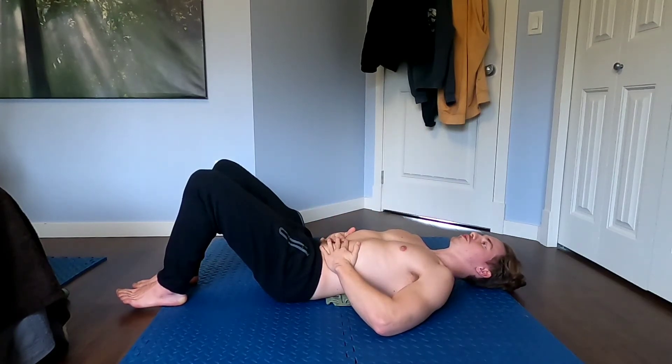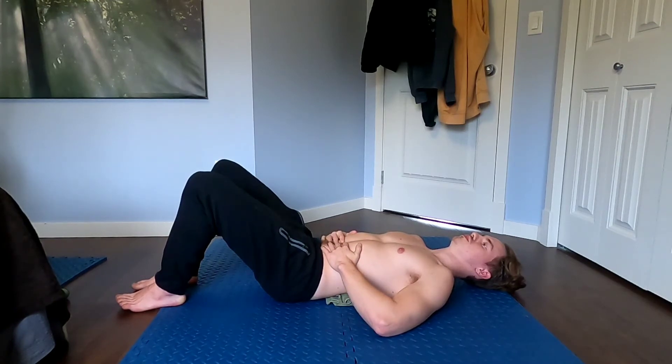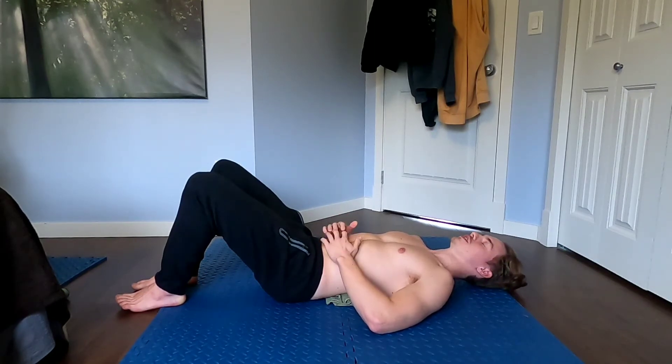Start with a deep inhale through the nose, and then as you exhale go all the way out until you feel your abs start to tighten up at the bottom, and then all the way back in.